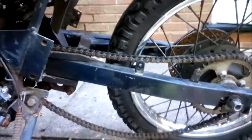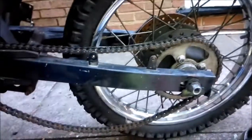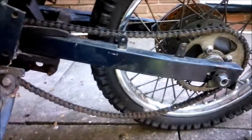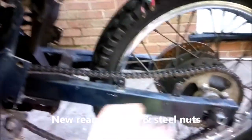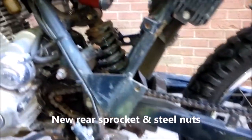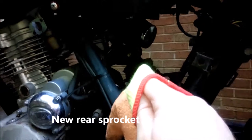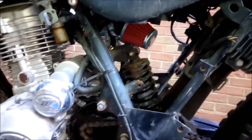So a little update with the GY. We got the back wheel on, we just fed the chain through the swing arm, and we put an induction air filter on — the induction air filter on there.